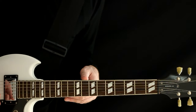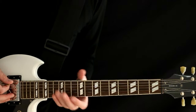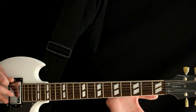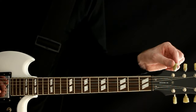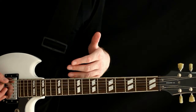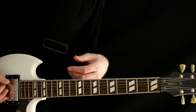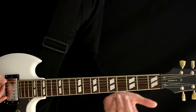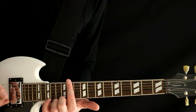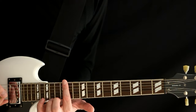The next tuning is a really common one: drop D tuning. Basically, all we're doing is taking the sixth string, the E string, and dropping it down to a D — a whole step, or two half steps. A half step is one fret's worth in tonality, and a whole step is two frets worth.